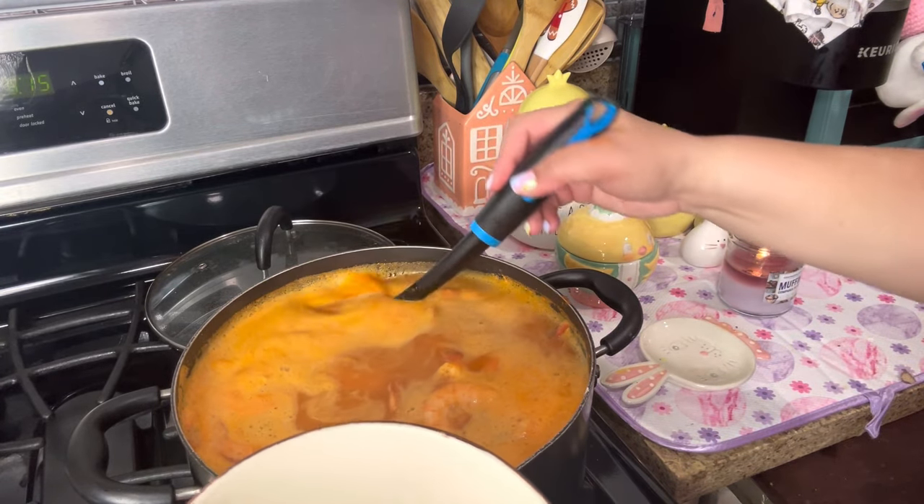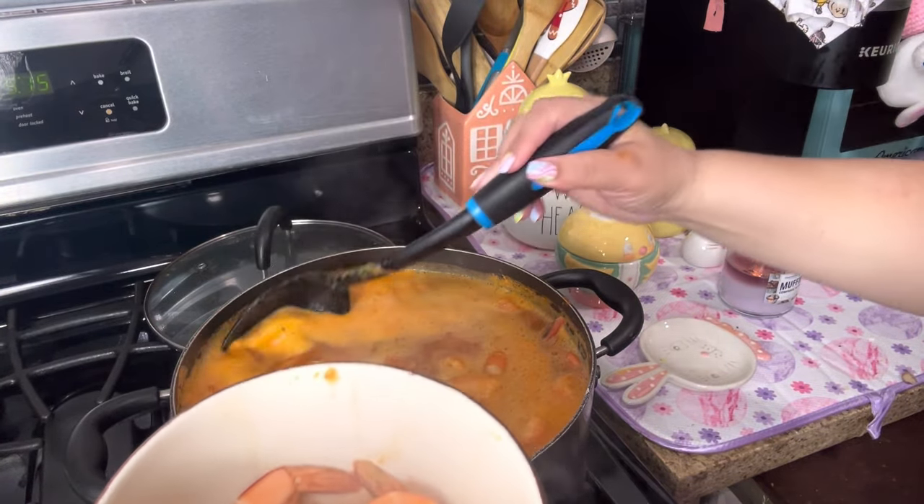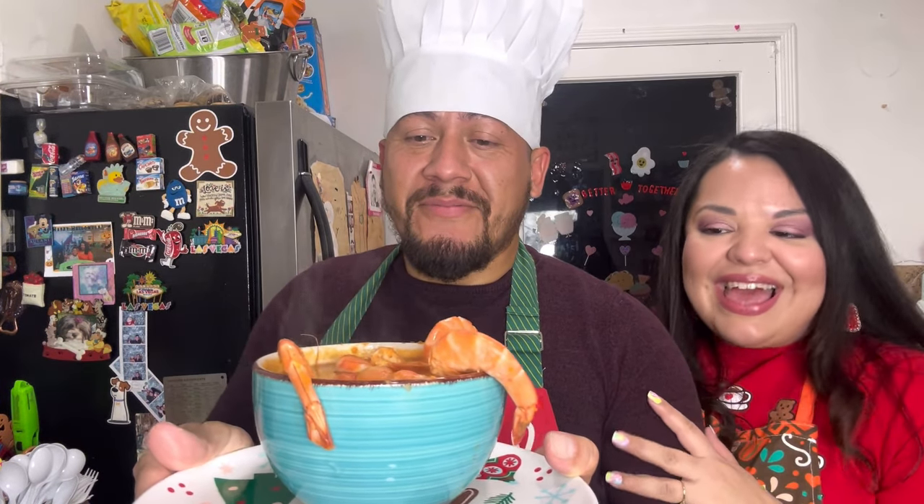The soup is done — we're gonna serve some up. This is what the soup looks like. So yummy! My husband is gonna devour it with my dad and son. We do hope you give this soup a try. Just a tip: if you don't want it spicy, this soup is spicy — add about one-fourth or half of the chipotle can. We added it all because he likes it spicy. It's very easy and simple to make, so we do hope you give it a try and let us know down below in the comments. Please hit the like button, subscribe, and we'll see you next time. Bye!